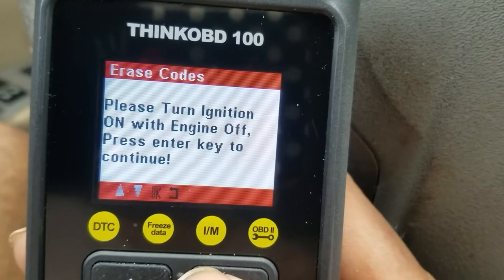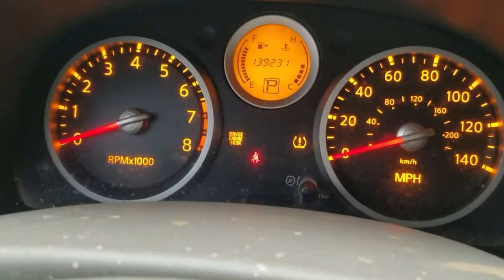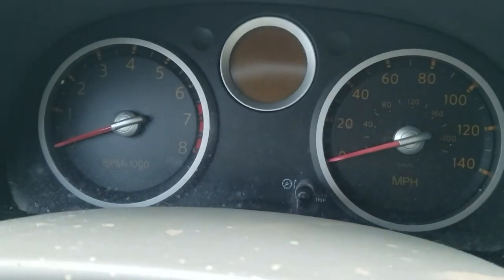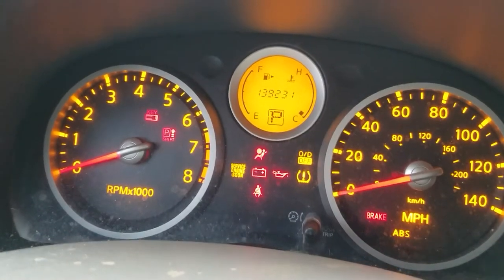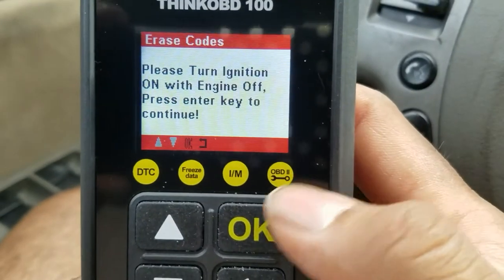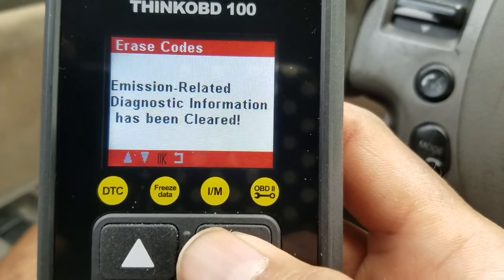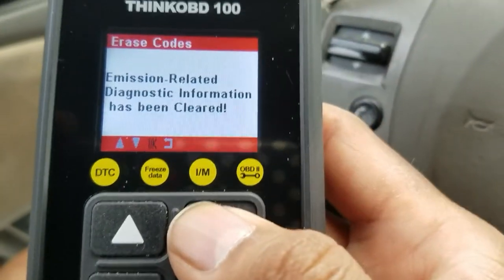It's telling me to please turn the ignition off, then turn the ignition on with engine off — so I need to turn off the car with the engine on. Leave it at the idiot lights as Scotty says, then push OK. It's processing... codes have been cleared. Just click OK.